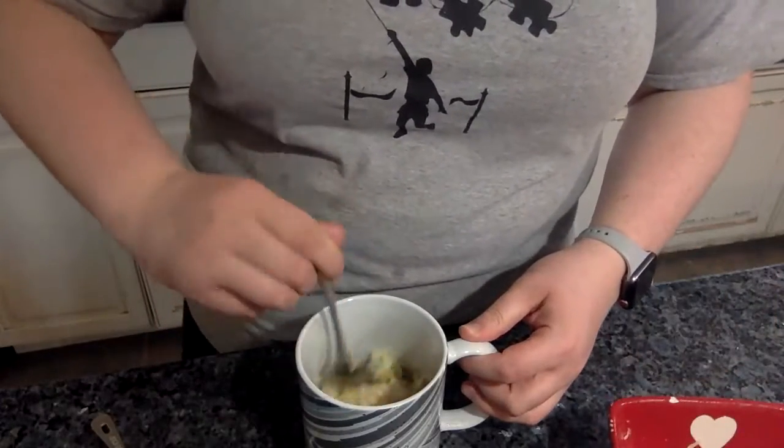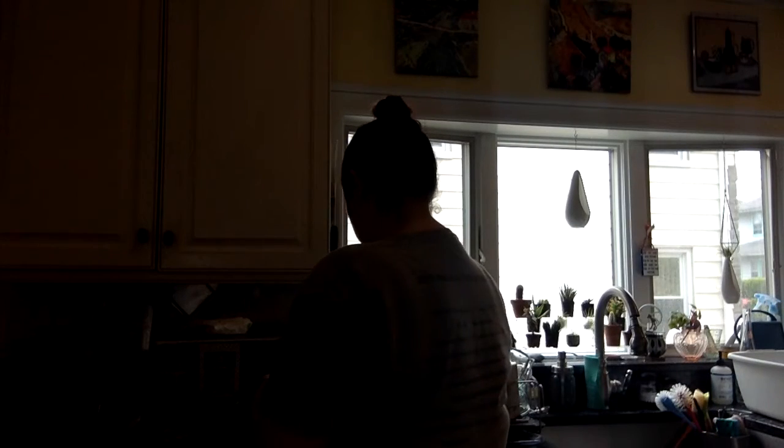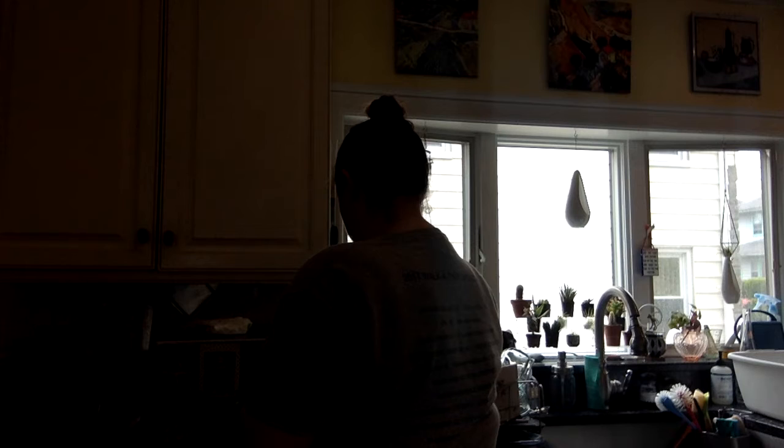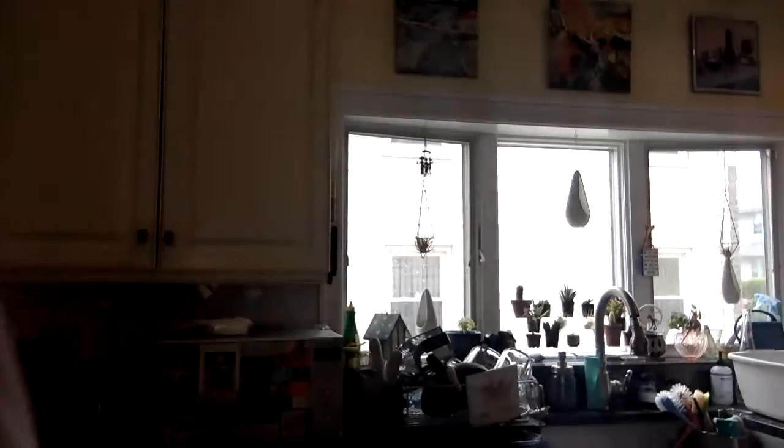If you want to add more cheese, you can add a little more. Mix it all together. Then you're gonna put it back into the microwave for another 30 seconds. While you're waiting, you can clean up — put everything into the sink and put the milk away. I'm putting the milk in the fridge.